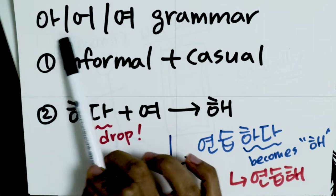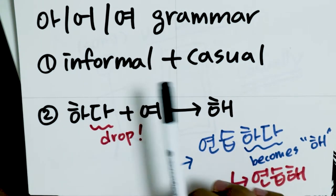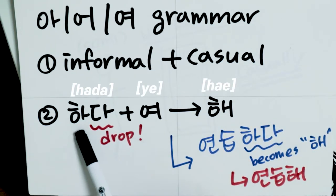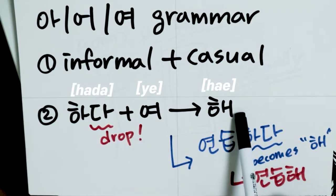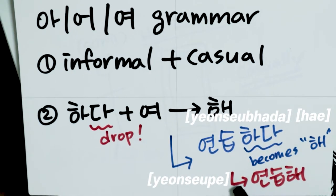Let me explain how 연습하다 becomes 연습해. When you use the 아/어/여 grammar, it is informal and casual Korean. In the 아/어/여 Korean system, 하다 conjugated with 여 becomes 해. From that rule, 연습하다 becomes 연습해.